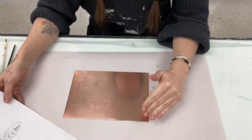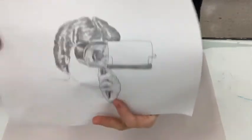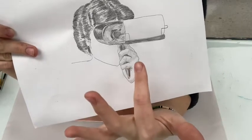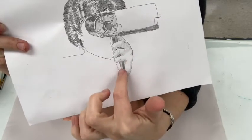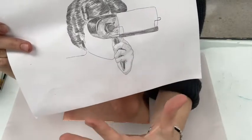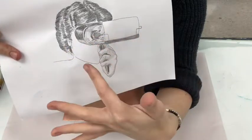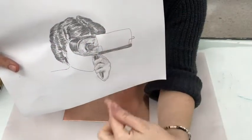I'm ready to start planning out and stopping out areas on my plate where I don't want aquatint. This can be a little tricky and confusing because you have to think in reverse. Basically, I'm going to be putting stop-out — a thick hard ground — in areas that I want to keep white, and leaving the copper plate exposed in areas where I want to apply aquatint. So I'm putting stop-out in the white area I want to keep around her face, and anywhere there's a highlight.